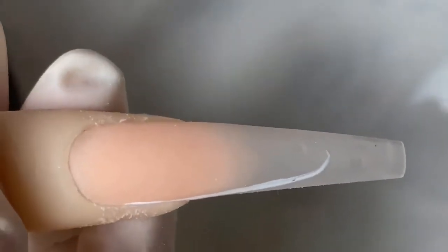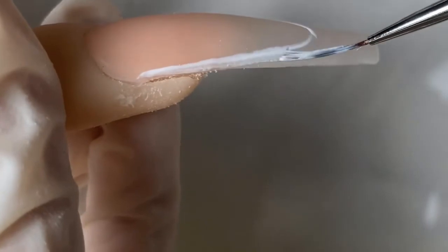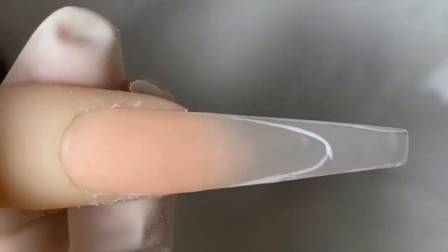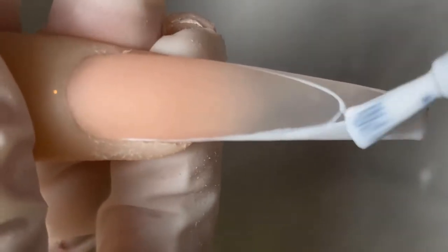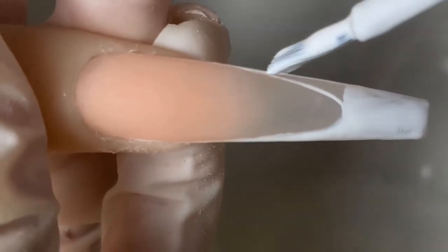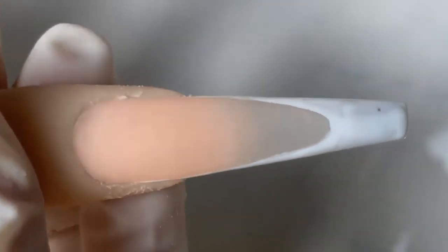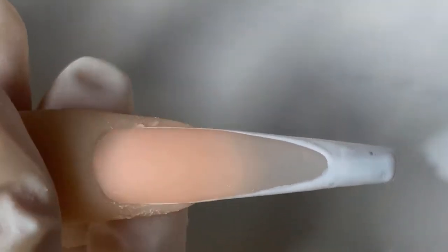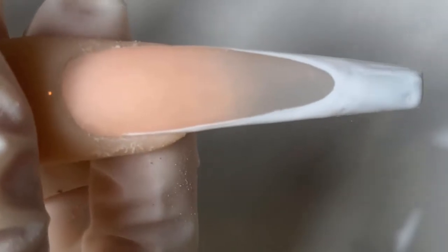Leave your answer down below — I really want to know what inspired you to get into the nail industry. For this deep French I'm using a white gel polish from Knot Polish. I create the outline for the French first, then go in with a bigger gel polish brush to cover the larger area faster. I clean off the edges to keep the shape of the nails and sharpen the smile line to make it nice and neat.